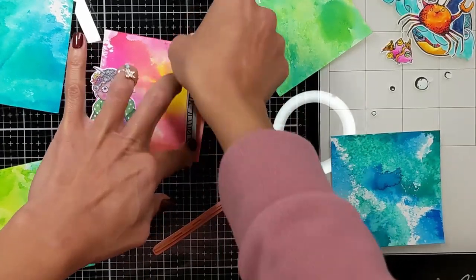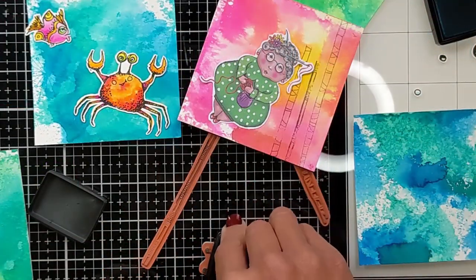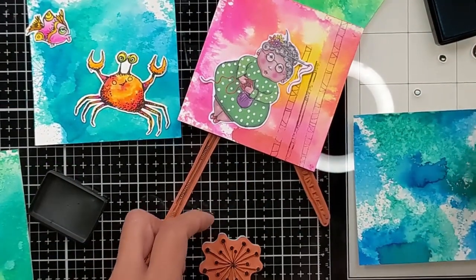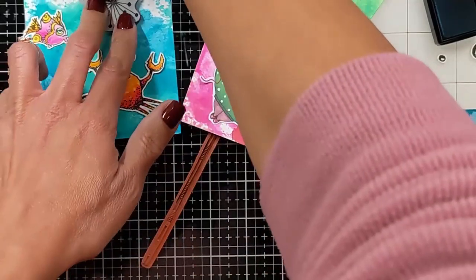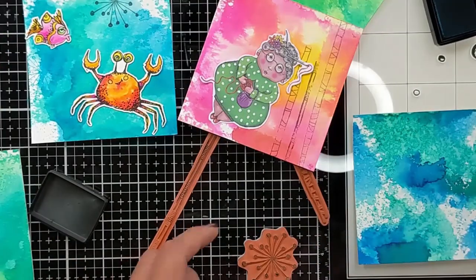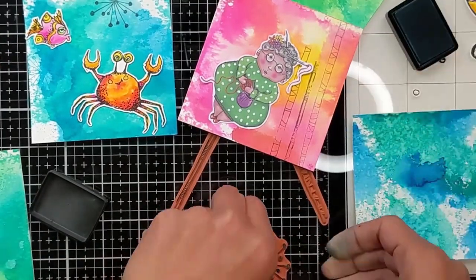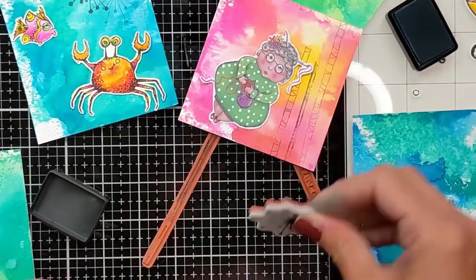Here I'm creating a dark blue — I think it was Faded Jeans. They're all archival inks, and I also use Hickory Smoke. These are Distress ink, not oxide. And here I'm using the same technique on all my backgrounds.